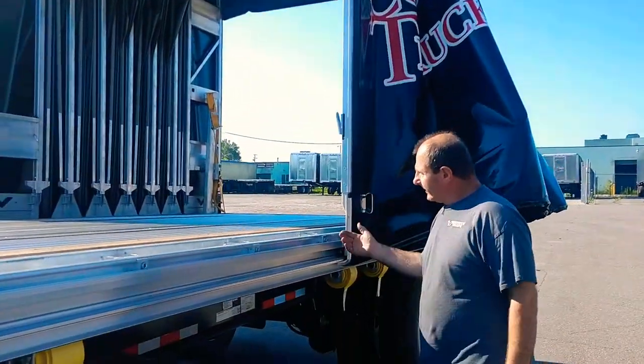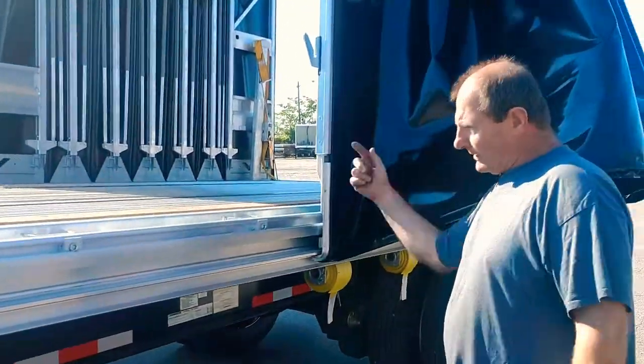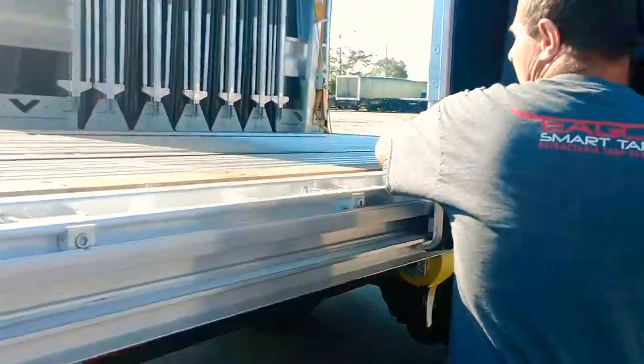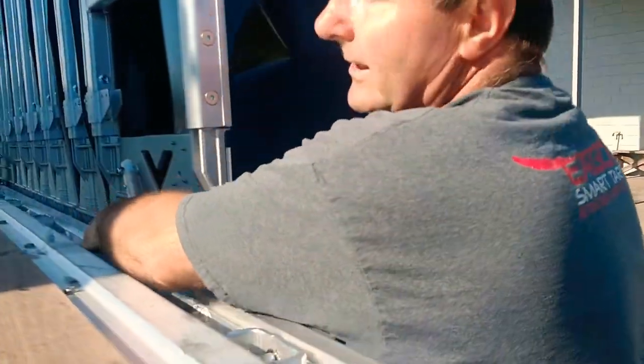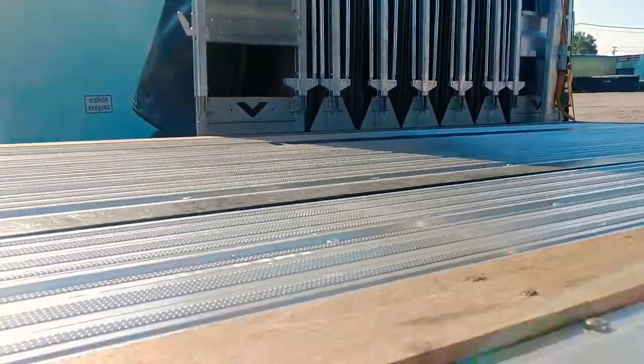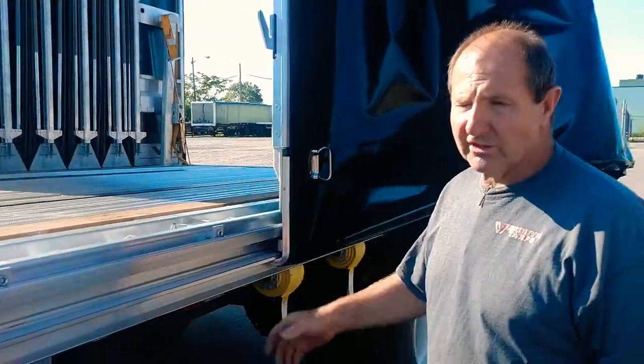Now you're ready to load the front. And on the first on the driver's side, we have a hard stopper here as well — there's lots of them. It will also keep it from rolling forward while the wind is catching it or so on.